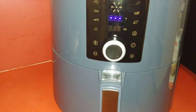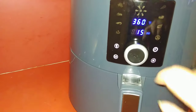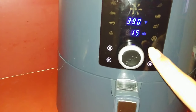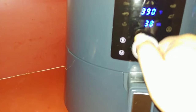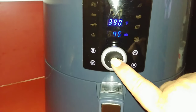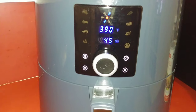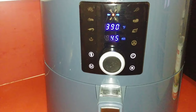Let's go ahead and set the time and temperature. The temperature we're going to do is 390. And the time, let's go ahead and start with 45 minutes. We'll press start — there she goes. We'll be back when 45 minutes is up.